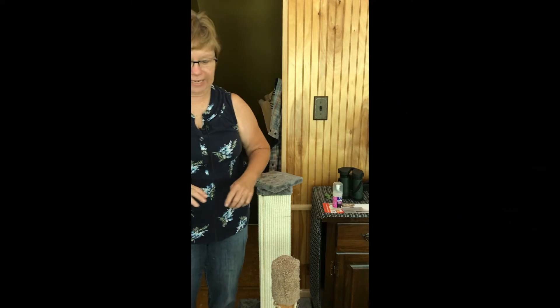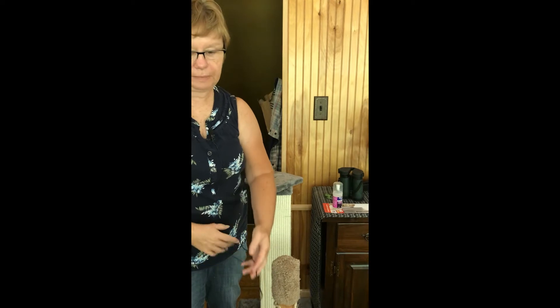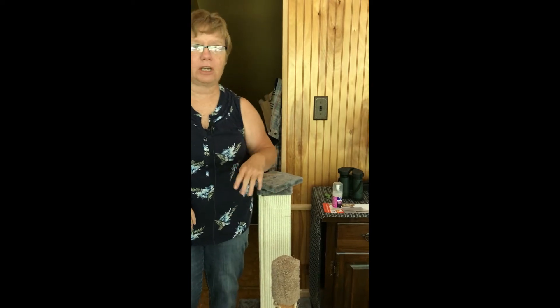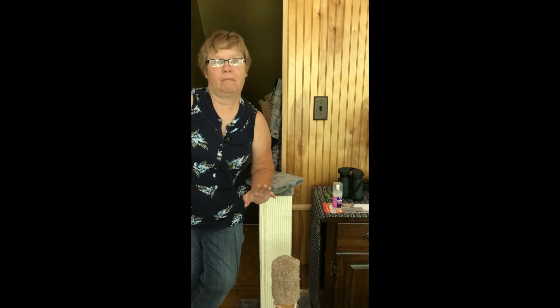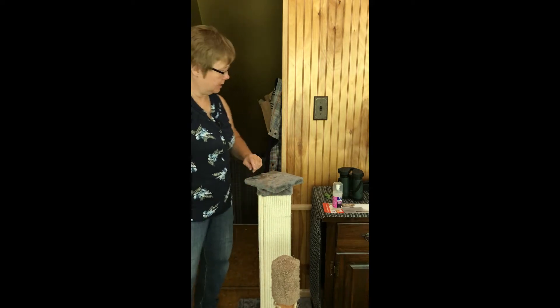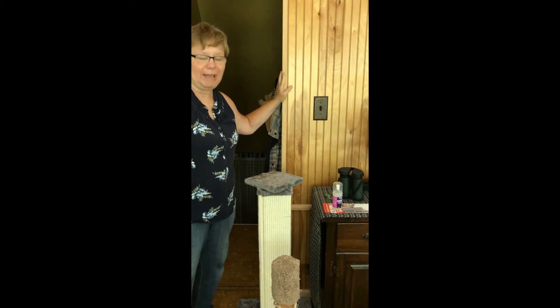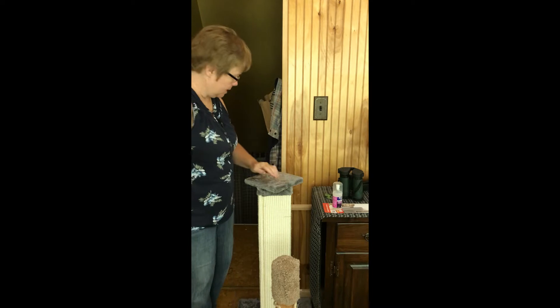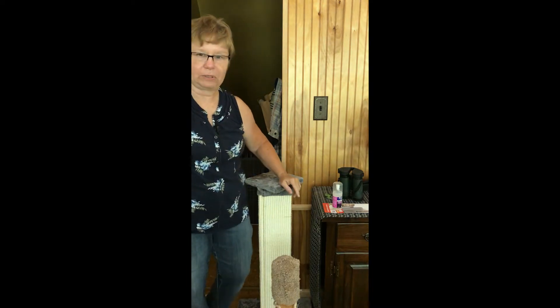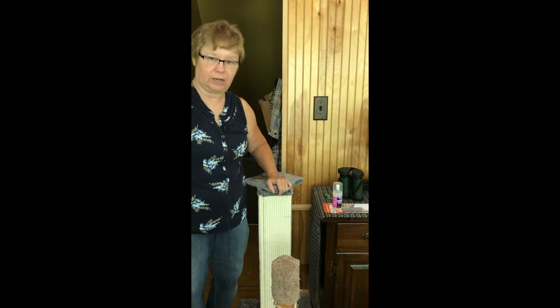Hi guys, happy Caturday! It's Beth, and I just want to take a moment today to talk about one of my Caturday chores. My big boy Sooty has been scratching up a few things around the house — in particular, he seems to have taken an affinity to the moldings on the paneling and he's done some damage before I caught what was going on.